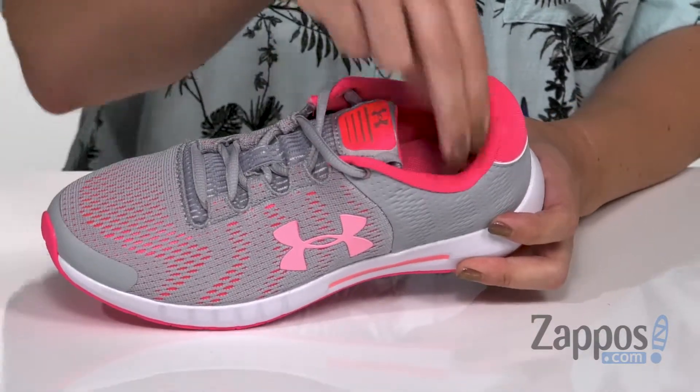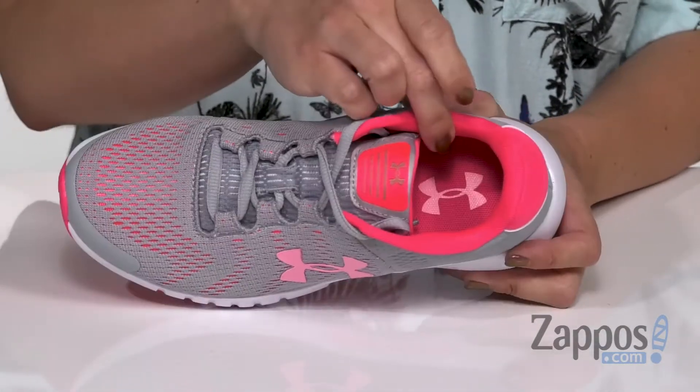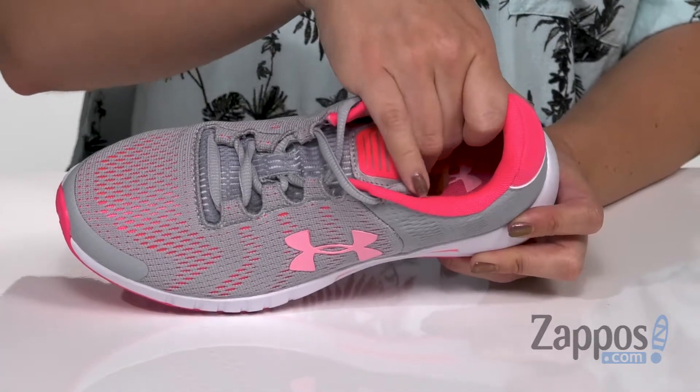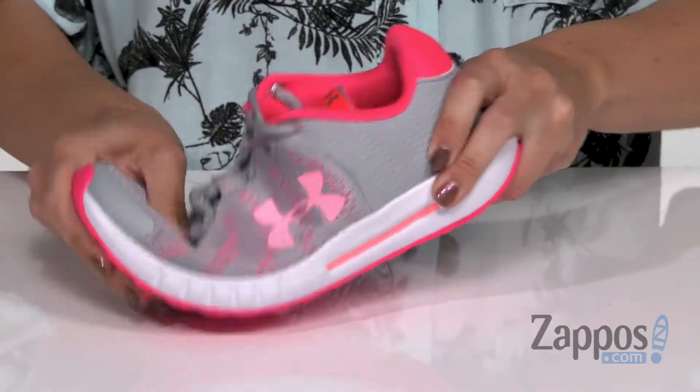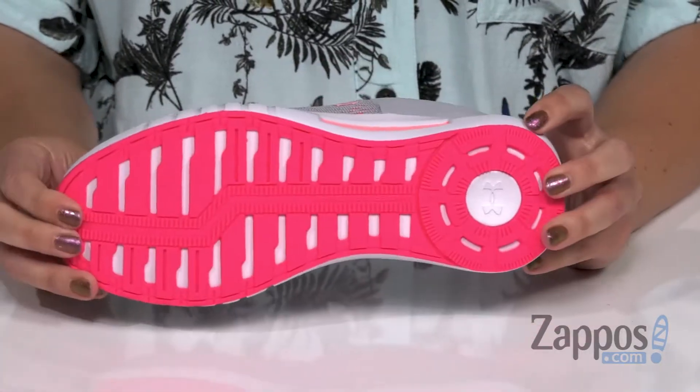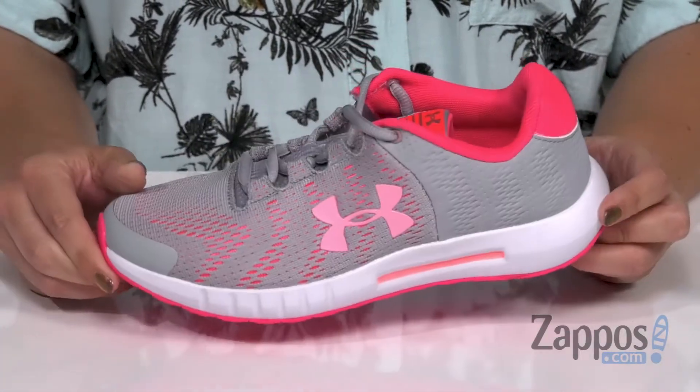Easy to lace up, with light padding around the ankle as well. Inside is a soft synthetic lining with cushioning in the footbed. It's got a padded EVA midsole to absorb shock, nice flexibility with every step, and the bottom is a high abrasion rubber outsole.